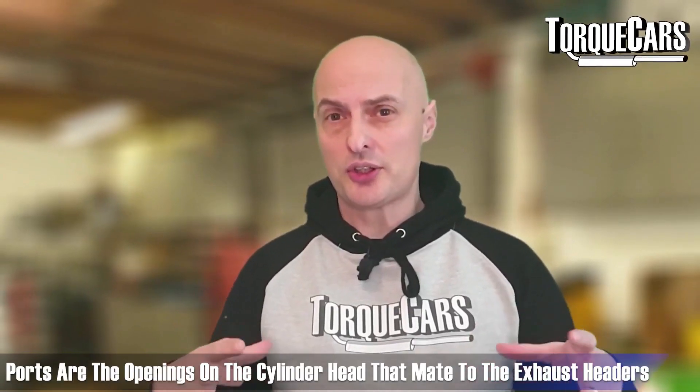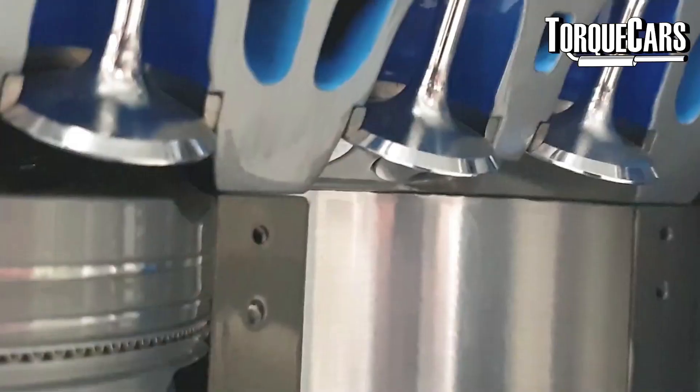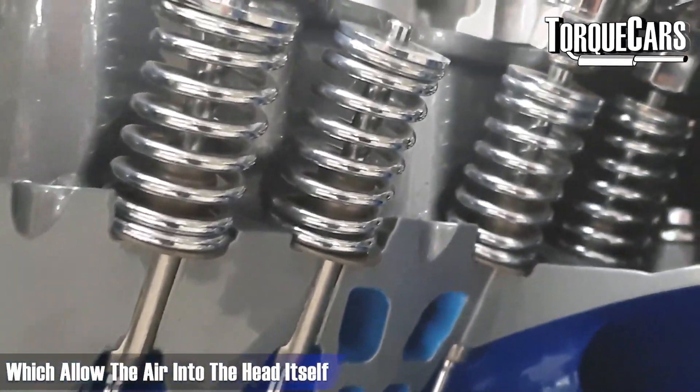So what actually is porting on the engine? The ports are the things on the head that you bolt the exhaust manifold headers onto and the intake manifold — a series of holes at the side of the engine which allow the air into the head itself.